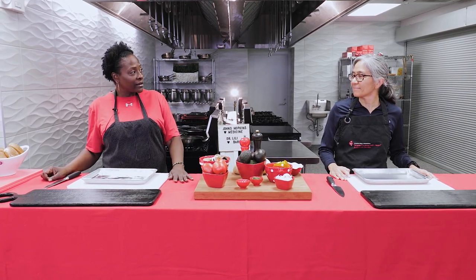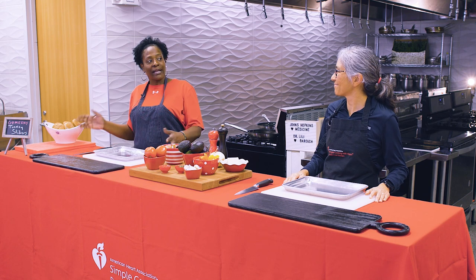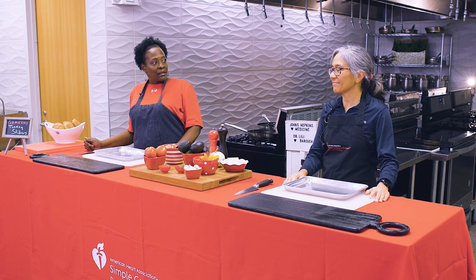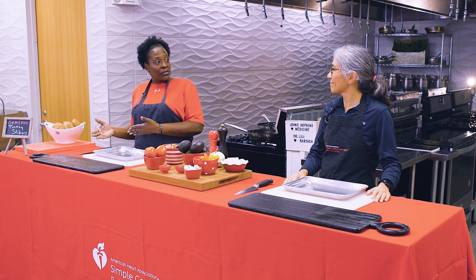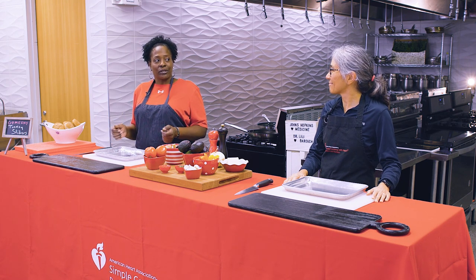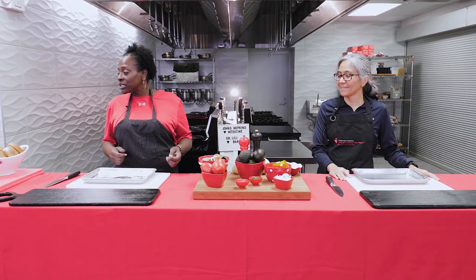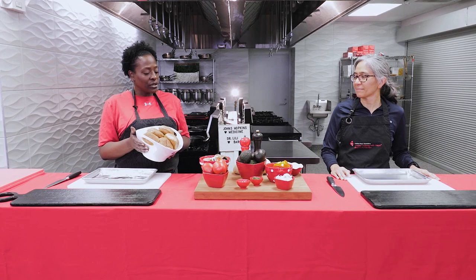Since we're making turkey sliders, I thought that goes well with a sports theme because we have a lot of tailgates and games going on. People like to eat, but why not make it lighter and healthier while tailgating and enjoying sports? To get started, we have some whole grain buns that we're going to use.